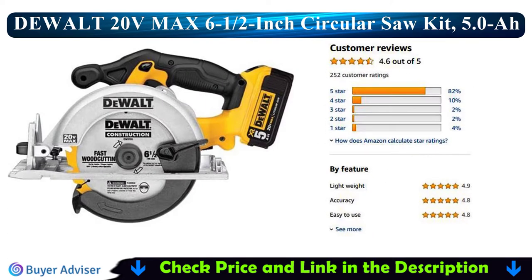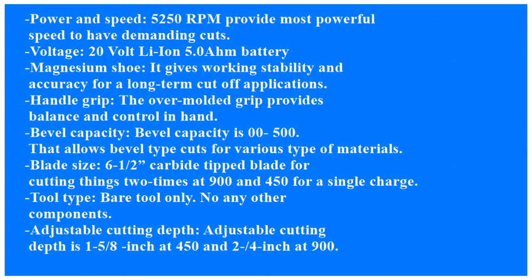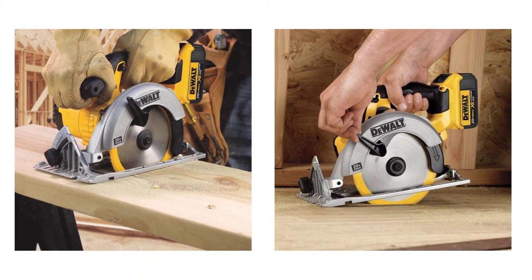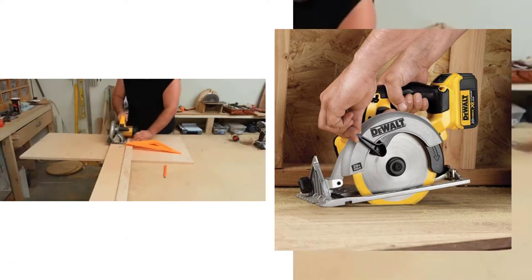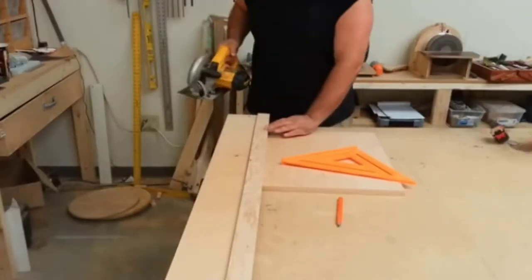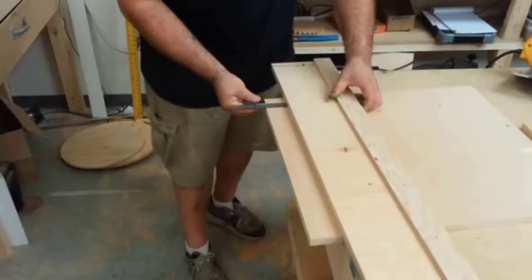The Dualt 20V Max lithium-ion circular saw kit delivers powerful performance and professional quality cuts every time. The internal motor spins at 5,250 RPM, creating an impressive level of speed for the cutting blade. The rest of the Dualt saw kit benefits from the same quality engineering.